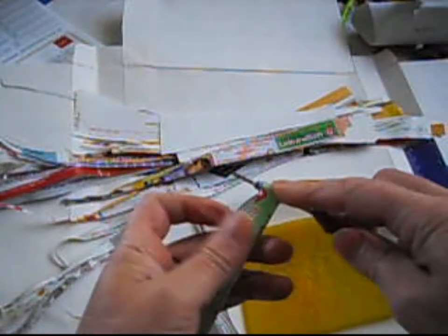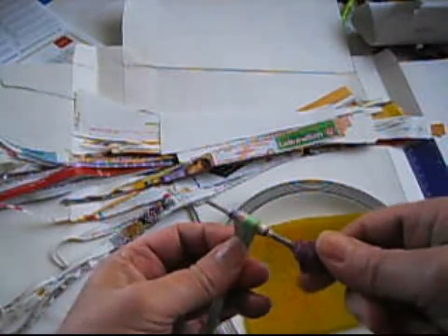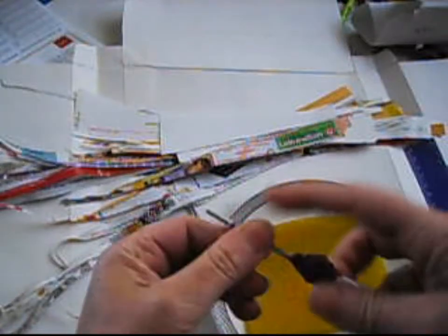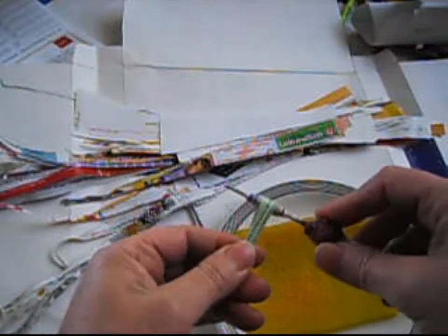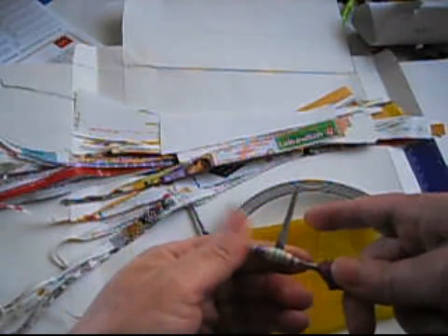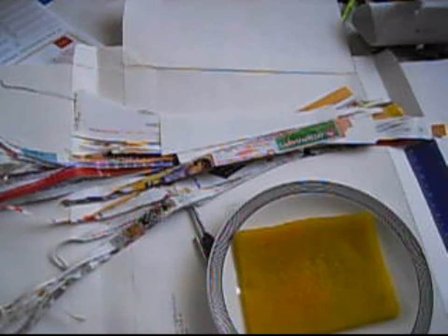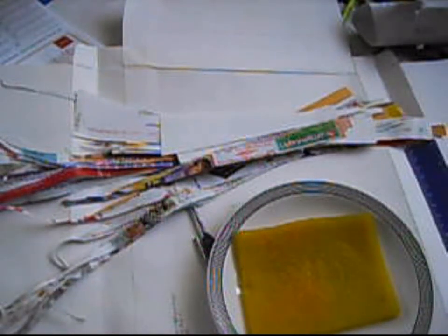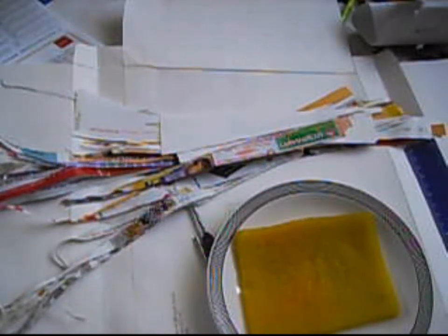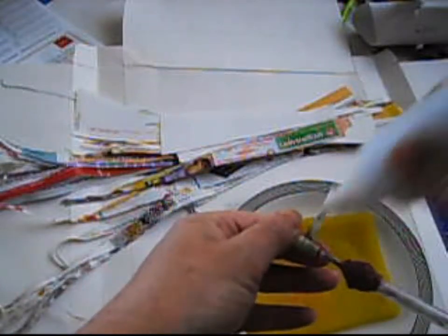So I'm going to try to adjust my fingers more. As you guys see, it still works. I'm going to put some glue in here — we get the glue in there.